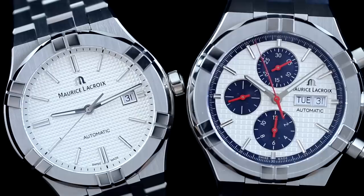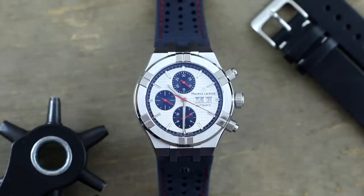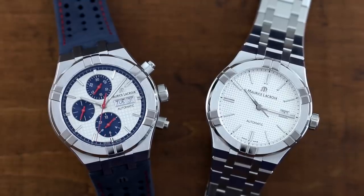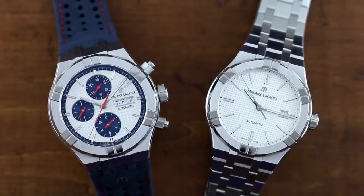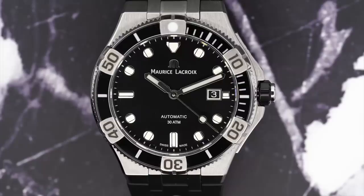Earlier this year, I reviewed two Maurice Lacroix watches from the Icon series. They're two watches that no doubt were well constructed for the price, but many will be quick to point out the design inspiration from other well-known sports watches that reside at a much higher price-up market. However, alongside the release of many other models this year, Maurice Lacroix announced another model that is part of the Icon family — the Maurice Lacroix Venturer.